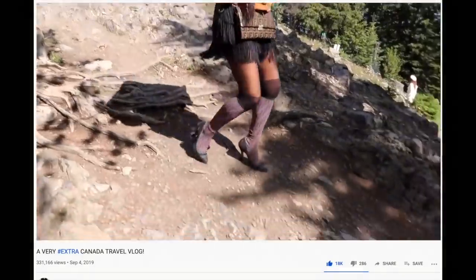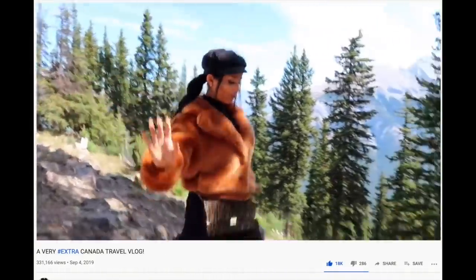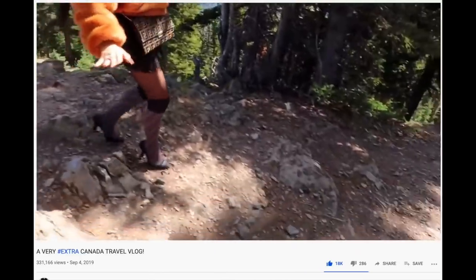Hey gorgeous kittens, it's Amber, welcome back to my channel and welcome to the floor. You guys know me — I love an outdoorsy activity. I may not look like I like the outdoors, but you guys saw me go hiking in Canada. I'm kidding, but I actually did grow up on a farm — that's a story for another day.